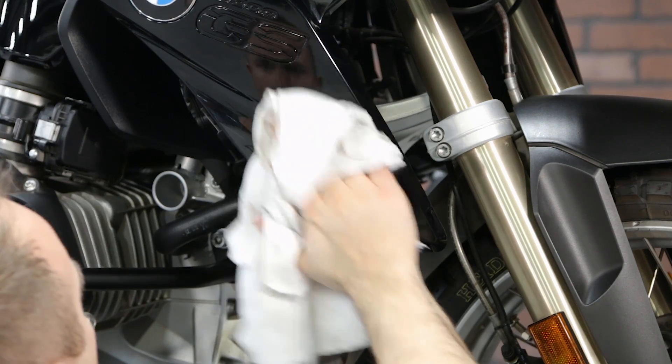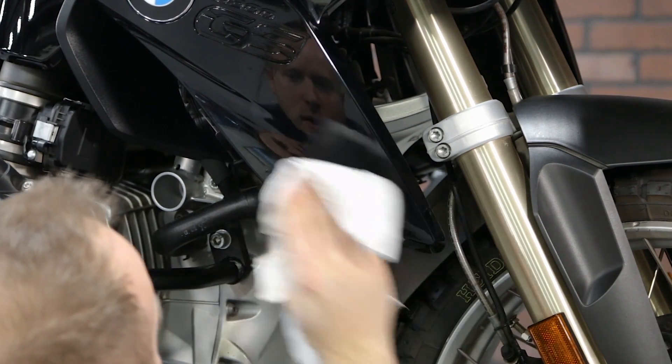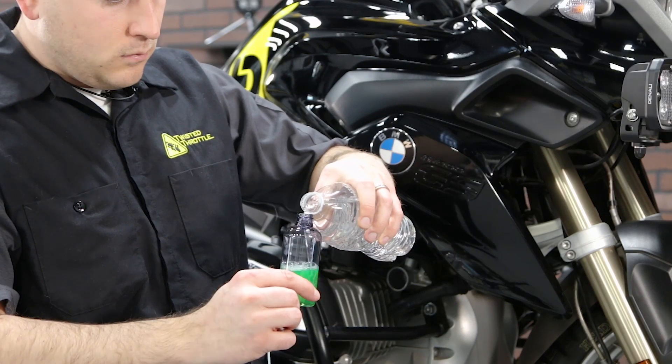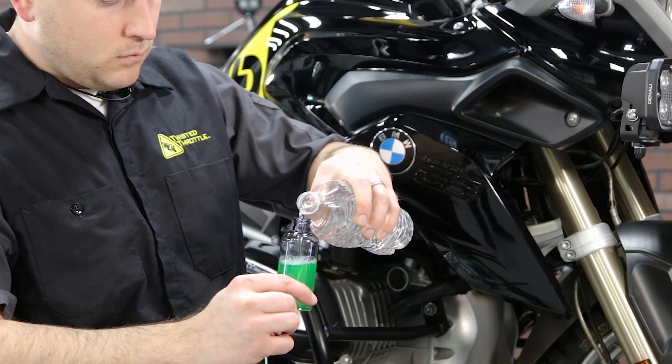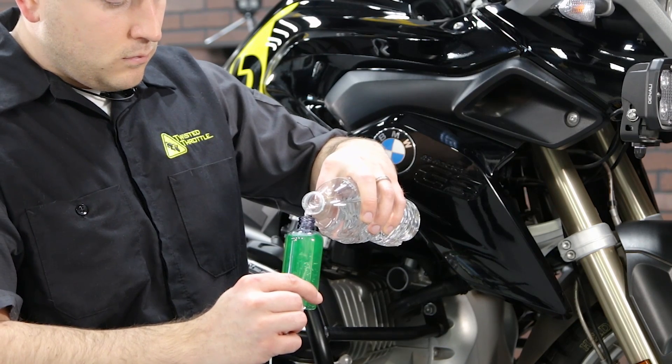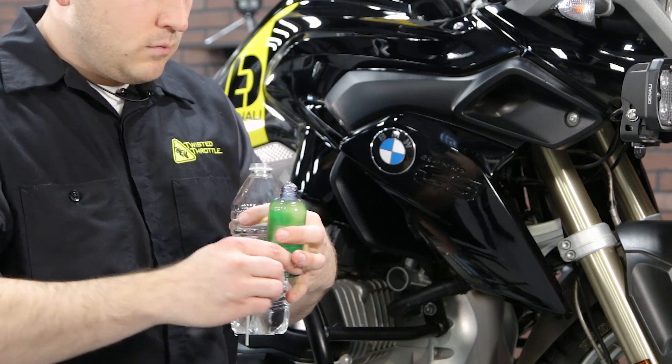Start by cleaning the bodywork thoroughly, following up with a degreaser or some of the isopropyl alcohol wipes included in the kit. Take the included spray bottle and fill it with clean water — it already contains the correct proportion of concentrate that will make a good installation solution when you add the water to it.